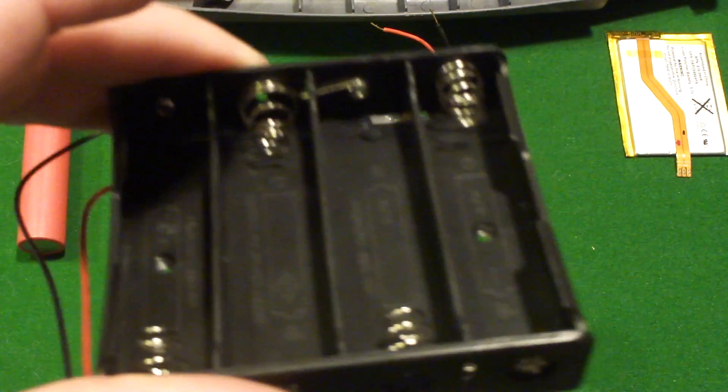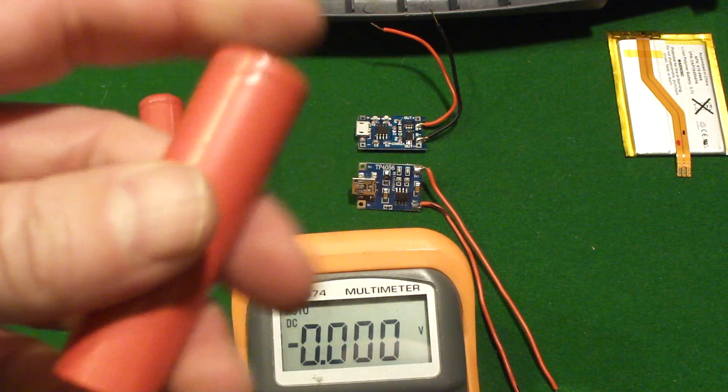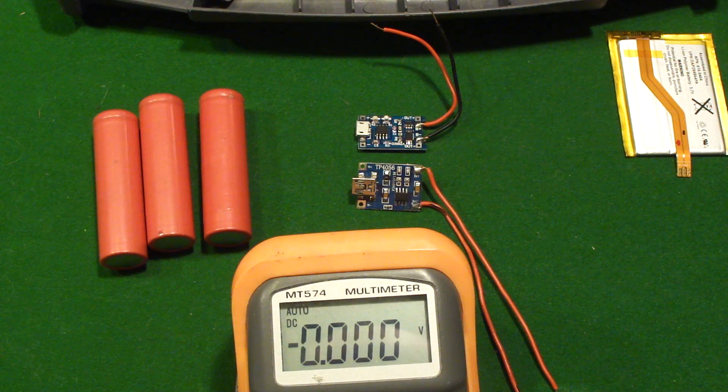These are in series, so you can just figure out how many volts by multiplying the 3.7 by the number of batteries in series. It's all pretty straightforward.